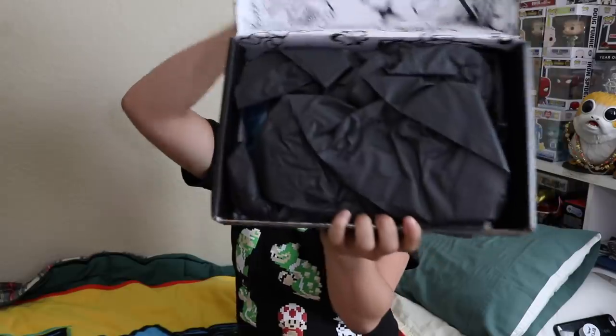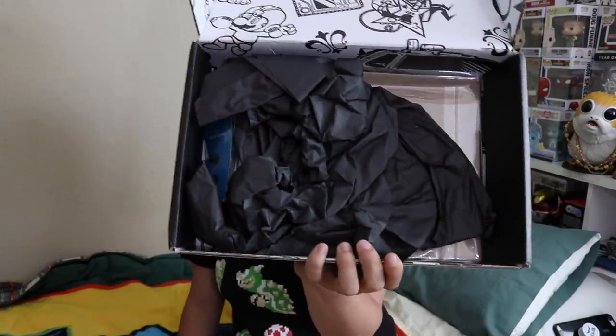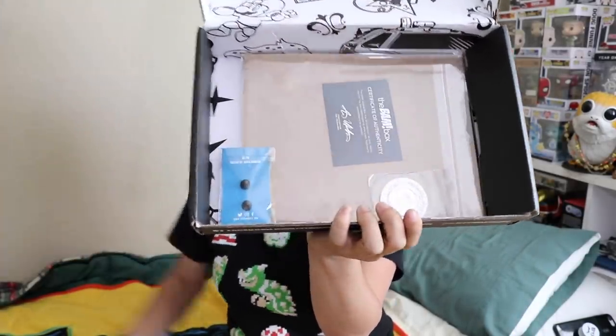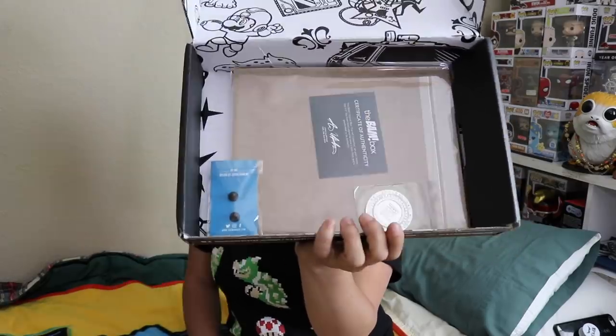This just came in — I might have had it for like a week or so. It got shipped at the end of May. If you're interested in getting this box, I'll go ahead and put all of the pricing details in the description below. Once you get the tape and you open the box and you remove the tissue paper, this is what you're going to see. Alright, let's check it out.